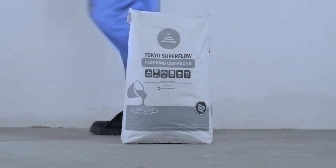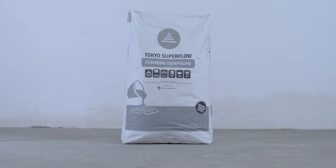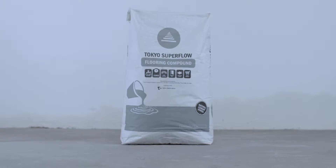A popular trend in construction is the natural cement finish, floors and walls in line with modern, minimalist architectural designs. Tokyo Superfloor is a self-leveling cementitious flooring compound that gives you that smooth cement look you can be proud of.